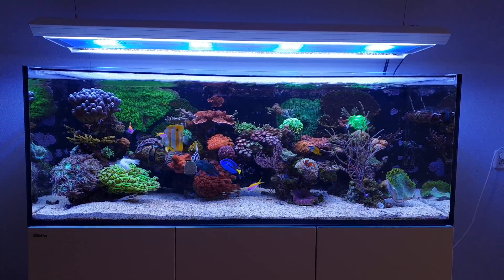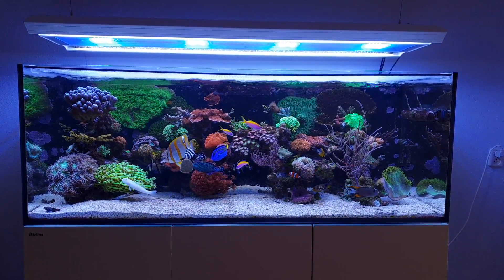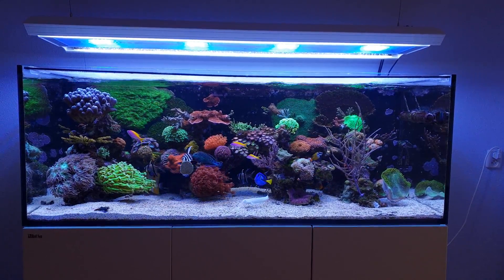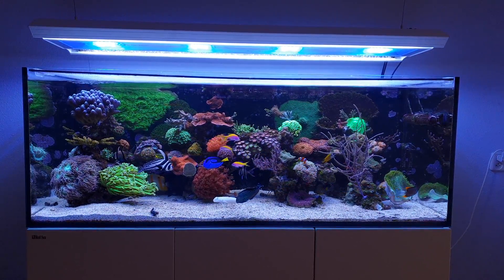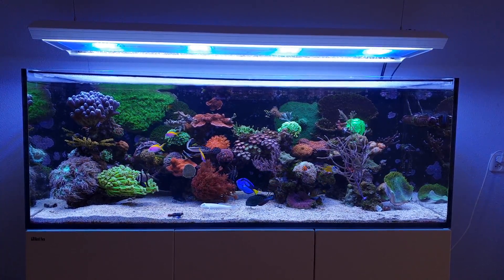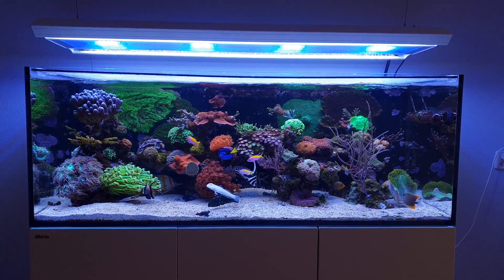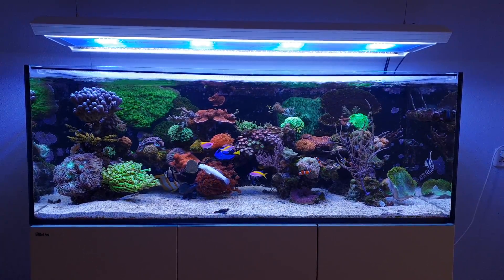Hi everyone, Dutch Reifer here. Welcome to the latest Focus Friday video, in which I'll be telling you more about coral growth and fragging your corals. This will be more of a practical, hands-on video. In one of my previous videos I talked about coral growth and fragging and how to frag, so this will be more of a practical video to show you when I frag my corals, which corals I've fragged, and what my considerations are when fragging them.